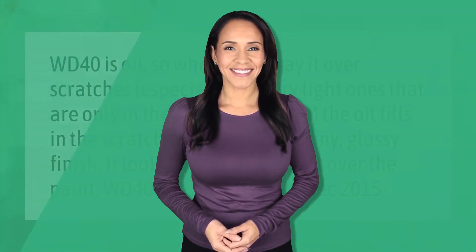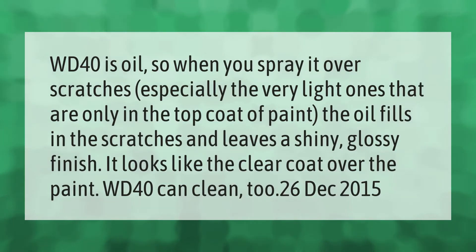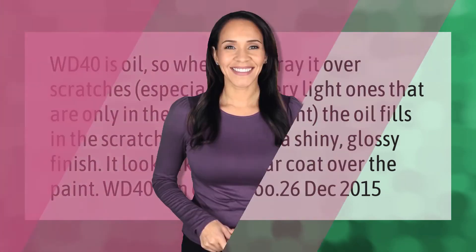WD-40 is oil, so when you spray it over scratches — especially very light ones that are only in the top coat of paint — the oil fills in the scratches and leaves a shiny, glossy finish. It looks like the clear coat over the paint. WD-40 can also clean.